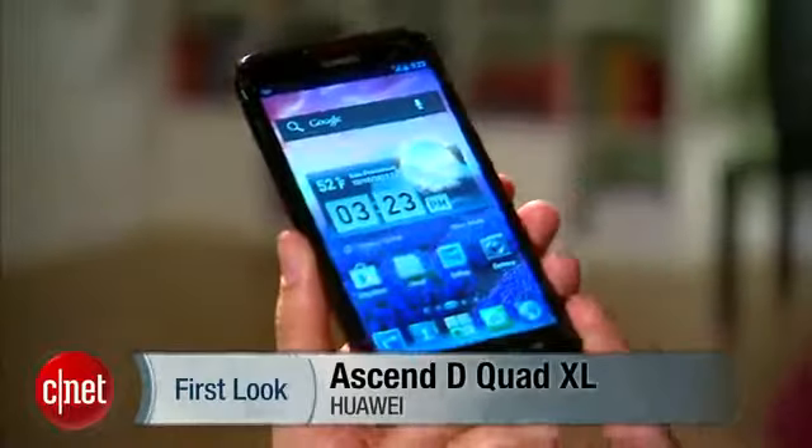If you're interested, the phone costs about $624 without a contract. I'm Linh, and this has been the Huawei Ascend Quad XL.